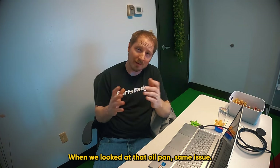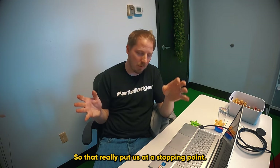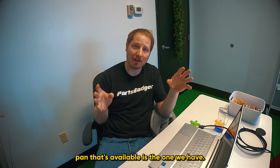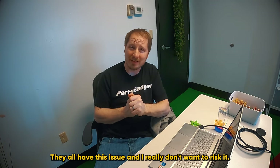When we looked at that oil pan, same issue. So that really put us at a stopping point. Today I've been looking at solutions, and really the only Ecotec Miata swap pan that's available is the one we have. There's no other options on the market. They all have this issue and I really don't want to risk it.